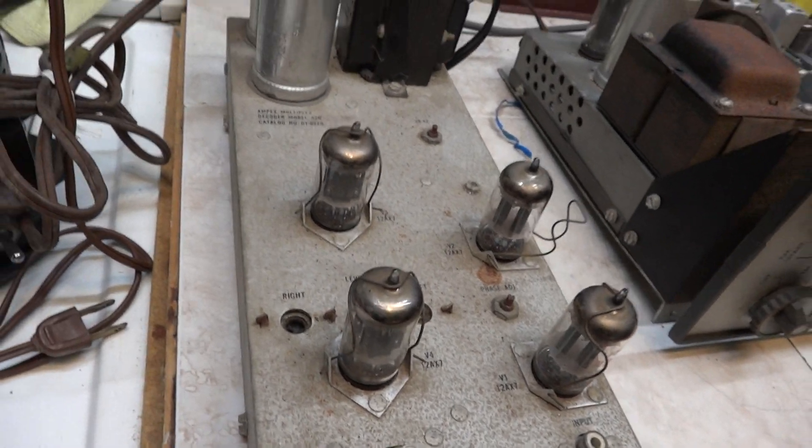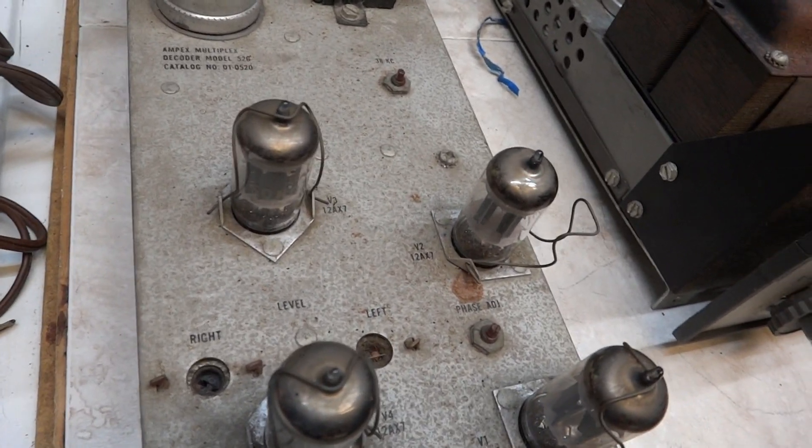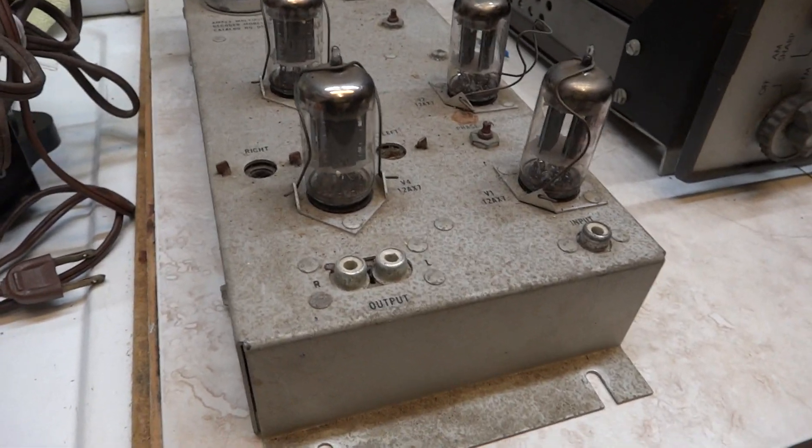Of course there's no light on this to tell you it's on. This would have been in the cabinet, plugged directly into the pre-amplifier.